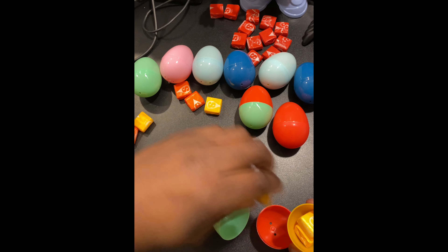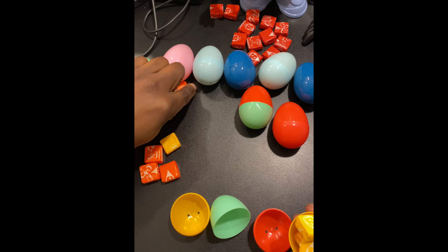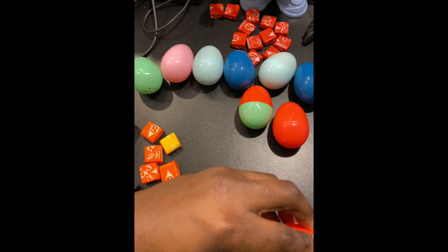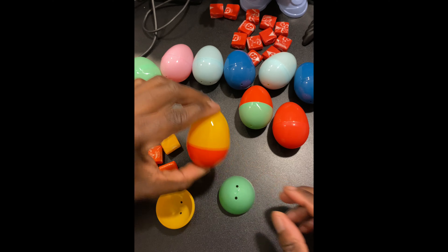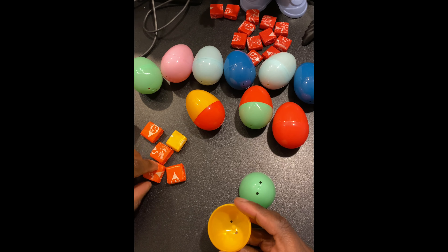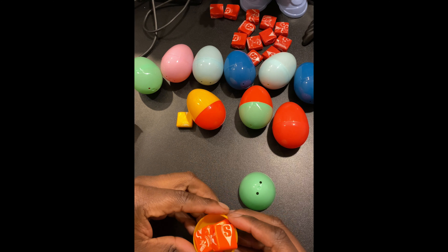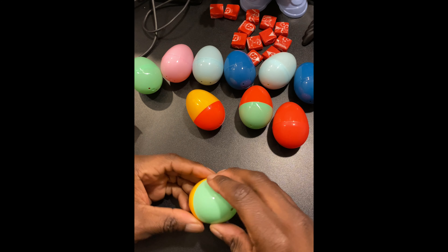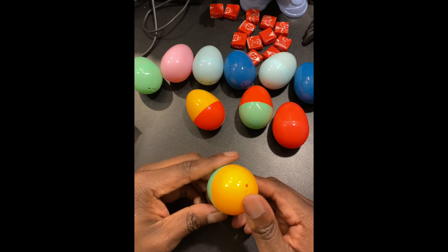Four in there, there we go. Yellow and red — one more guys. I'll try to fit all of these in here, the last batch, and here we go.